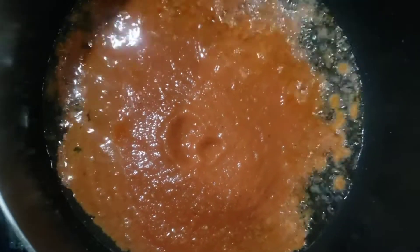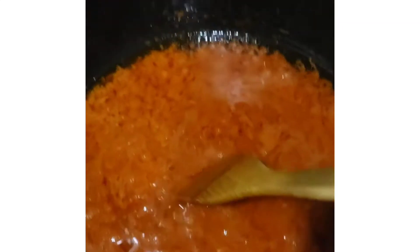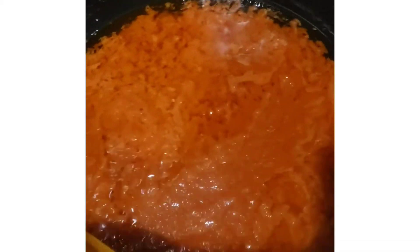I don't follow the normal process of cutting onions, frying it, then adding the paste. I ain't got time for that, I have so much stuff to do. So here we go, I put it in the pot, have it fry, sauté all the way down.